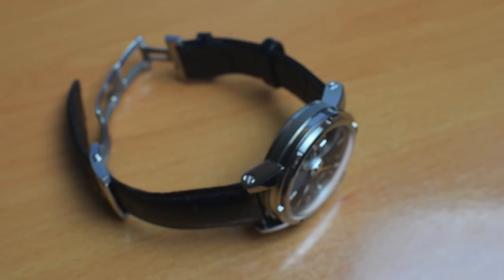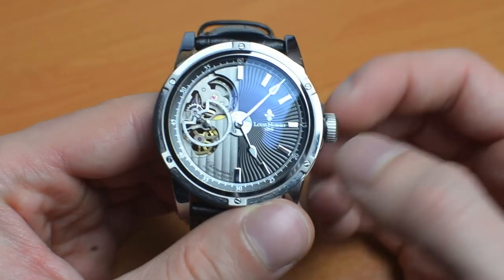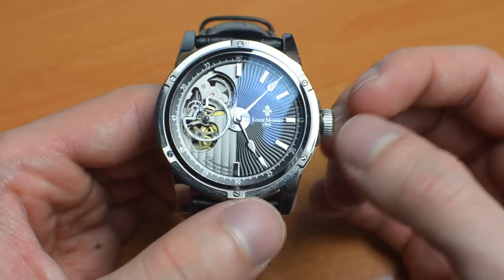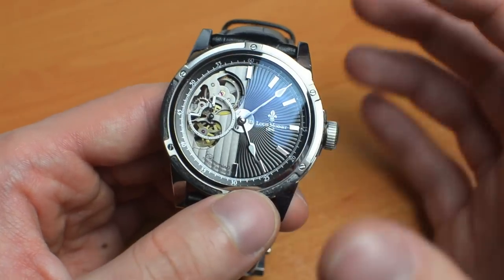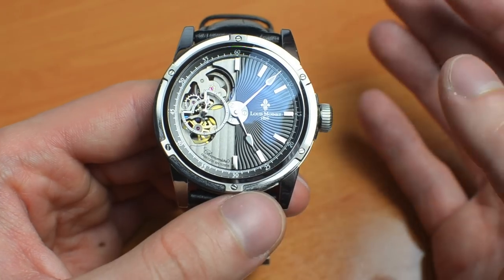Hello everyone, David Bratton here from ABlogToWatch.com with a review of the Louis Moinet Mechanograph. Some of you may have heard about the brand Louis Moinet, but for those who are not entirely familiar with it, I would like to say a few words about the brand and its heritage before discussing the watch itself.